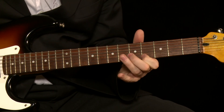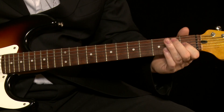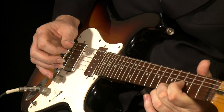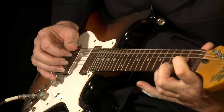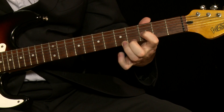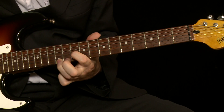And all it is — it's just a harmonized major scale using that high E string, which we've tuned to a D, and playing major thirds on the G string, which we've tuned down to an F-sharp. Now there's something you can have a whole lot of fun with. See you soon.